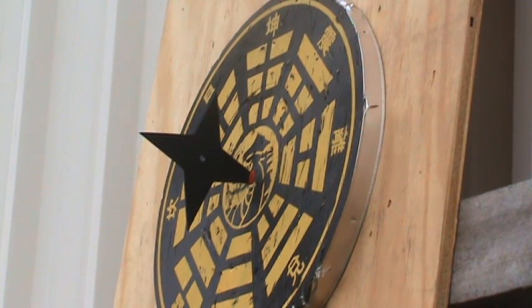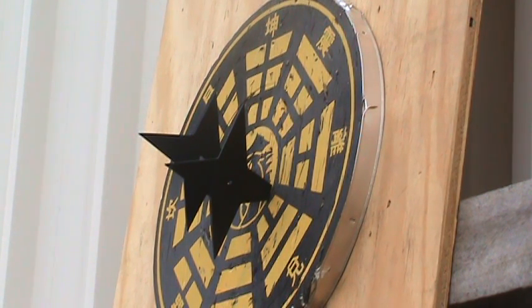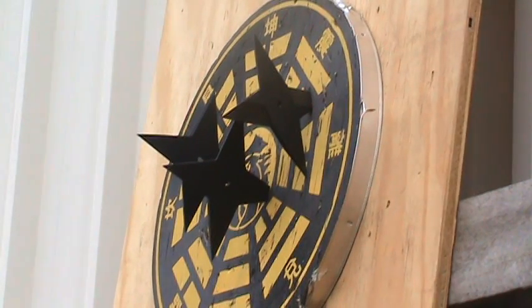Here we have several of our Cold Steel Sure Strike quad point throwing stars, constructed of a laser-cut high-carbon steel that has been heat treated to a hard spring temper and is protected by a baked-on epoxy finish. These stars are professionally weighted and balanced and are fully sharpened.